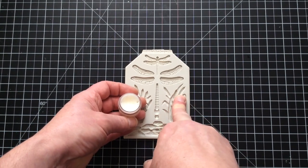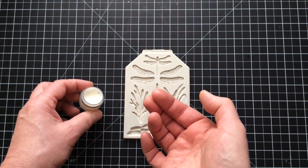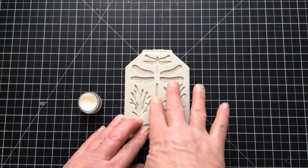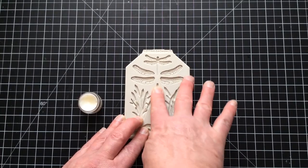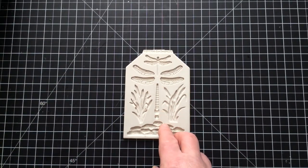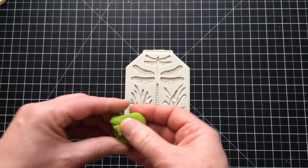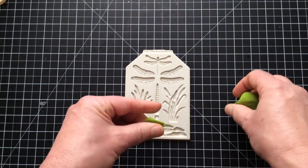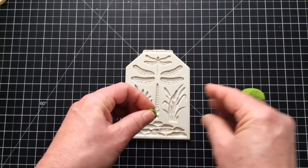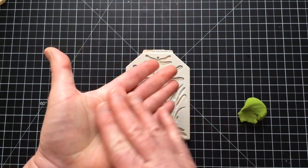I'm going to take the tiniest little bit of fat — you'll hardly see it on my finger — and rub it down into the mould. Believe it or not, this isn't there so it releases; it's there so it holds the clay in place. Then I take a little bit of my clay. You can always add more if you don't have enough, or take it out, remould it, and put it back in again.